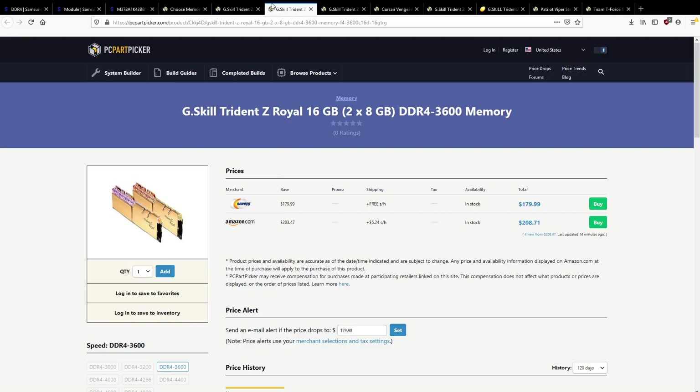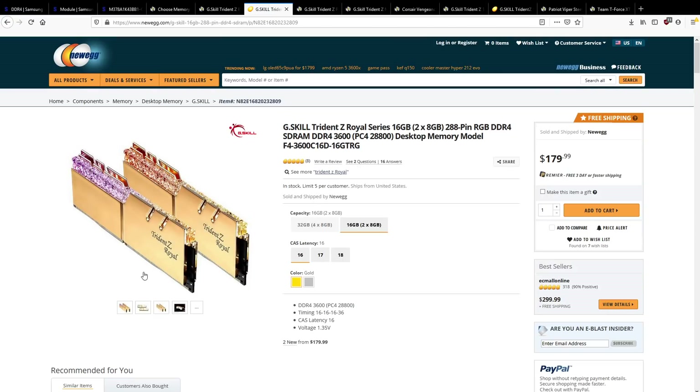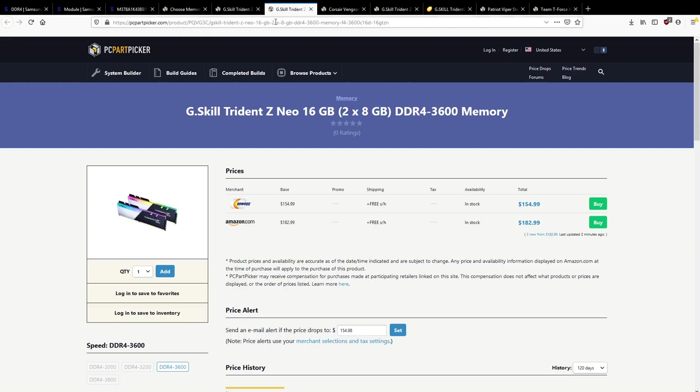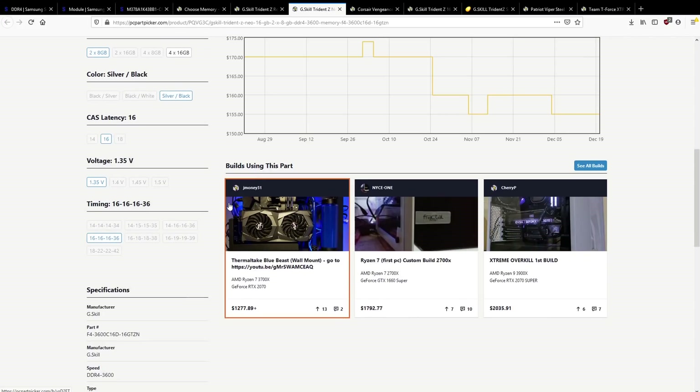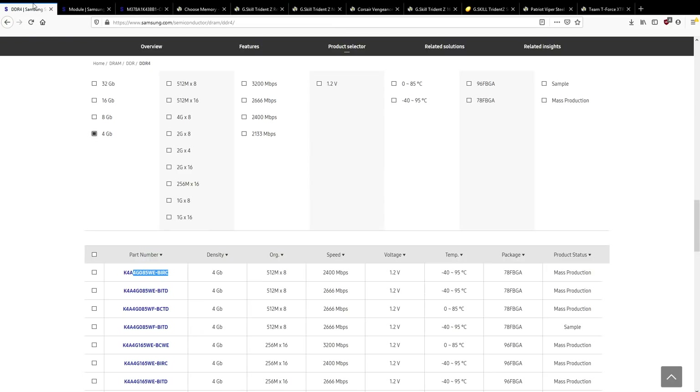Looking at Samsung's 8 gigabit ICs — B-Die itself is already really inconsistent. Someone I know tried to bin a bunch of green PCB Samsung B-Die memory sticks, and what they generally found is they topped out below 3733 MHz. B-Die is really, really inconsistent in terms of quality. That's why if you're going to buy B-Die, you should be buying 3200 CL14 or 3600 CL16-16-16. It's important that it's 16-16-16, because 16-19-19 is going to be CJR, DJR, or Rev-E.